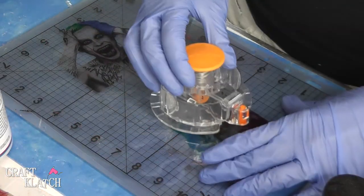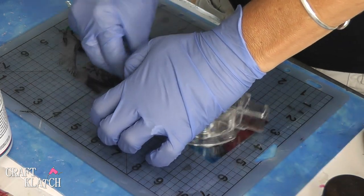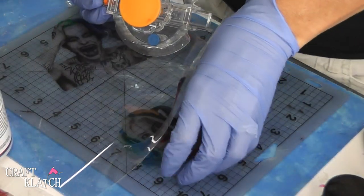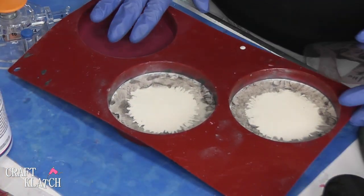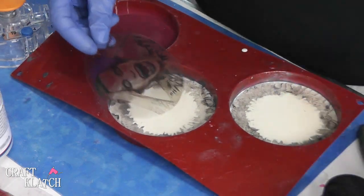I've printed the images on transparency film and now I'm going to cut them out. I need to go around a couple of times to make sure it cuts through. There's Harley Quinn. Now I'm going to do the Joker. And I'll have links to the coaster mold, the cutter, and everything in the description below in case you're looking for it.